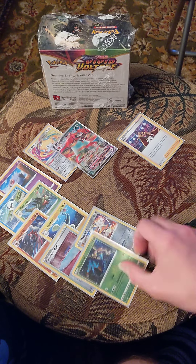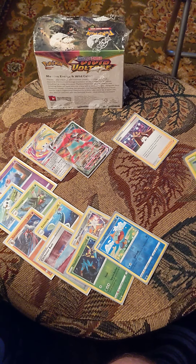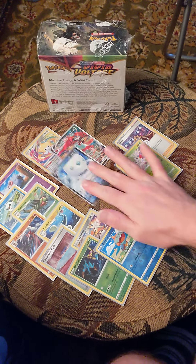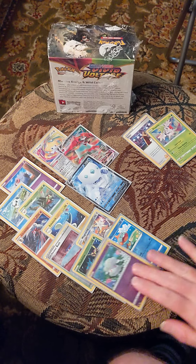Getting the reverse hollows here. Getting a dry spell... oh, hollow rare Shaman, nothing wrong with that. Oh yes, ultra rare goodness — now we're cooking a little!